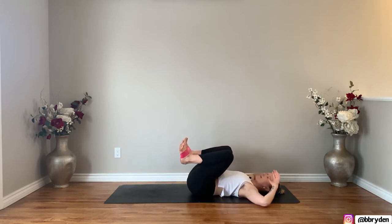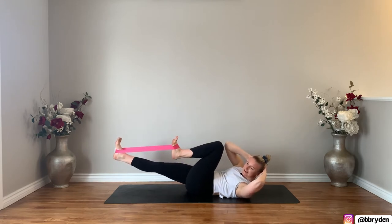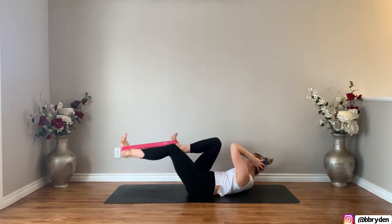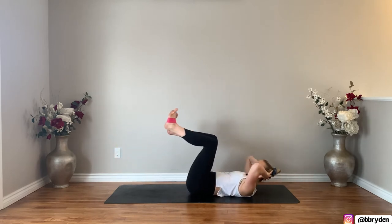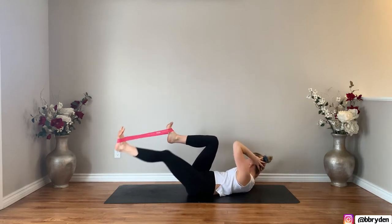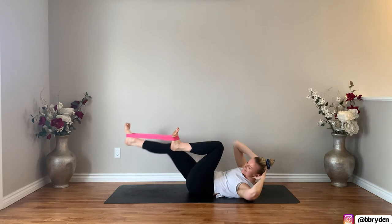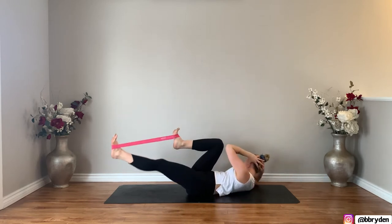Keep both knees in, hands come behind the back of the head again, and lift your chest up so both shoulder blades come off the floor. Now you're going to twist — bring that right elbow to the left knee, keep that left leg where it is, and send that right leg forward. Push your foot into that band — you're coming into a bicycle. Come back to center, now twist the chest to the right, bring that left elbow to the right knee, push that left leg forward, and come back to center. For ten, nine, eight, seven, six, five, four, three, two, one more. Hug it in.